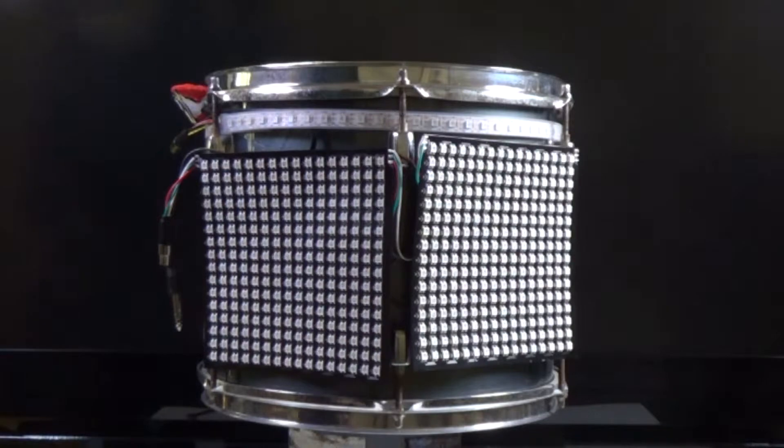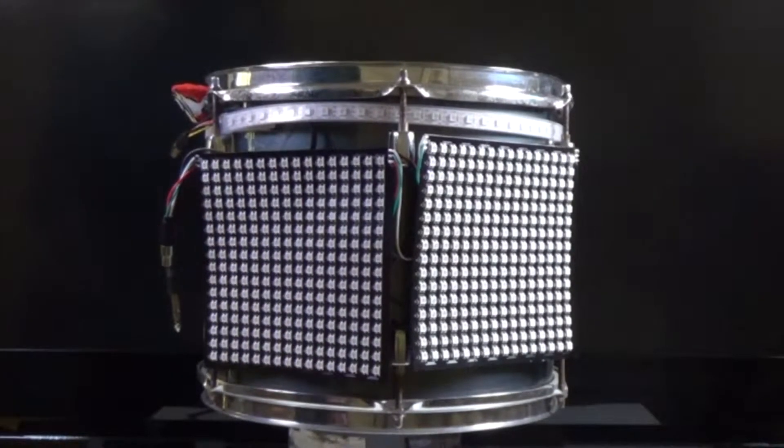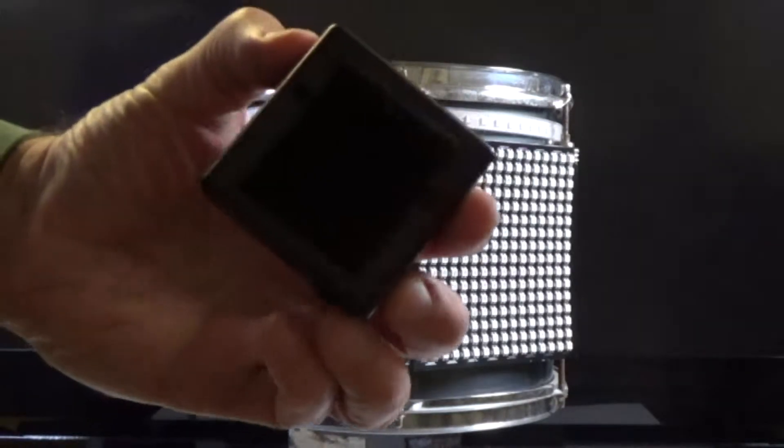The way it's set up right now, the LED strip is tucked in behind the lug bolts. The two panels are hooked on with some velcro, and the module also hooks on with velcro to the side of the drum.